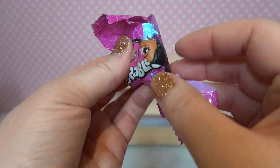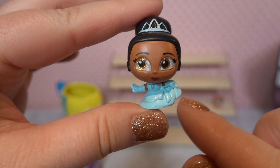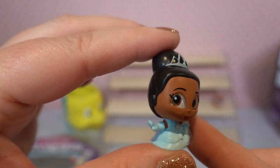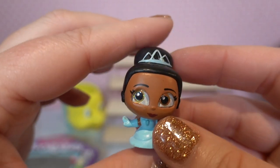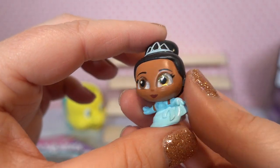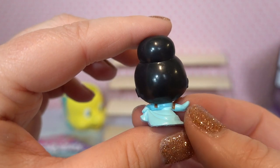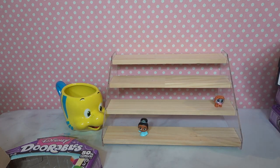Moving on to figurine number two — we have Tiana in her blue dress. Tiana's looking beautiful, holding up the edge of her dress with her hand out. She's got her tiara, golden glittery eyes, and her hair up in a bun. She's looking super cute. I'm going to separate them by movie so we can keep track of them. King Louis is a rare and Tiana is a common.